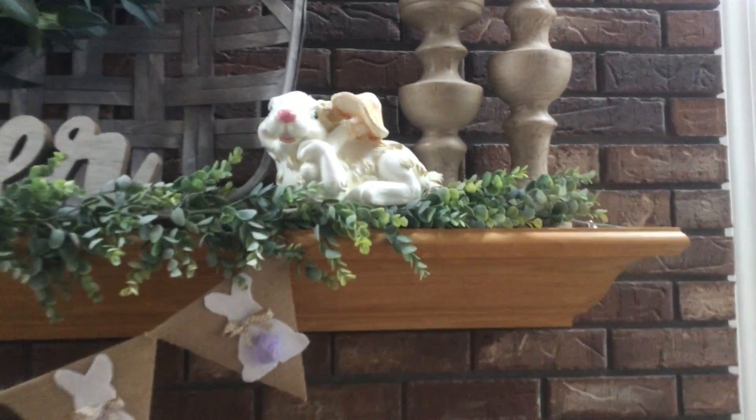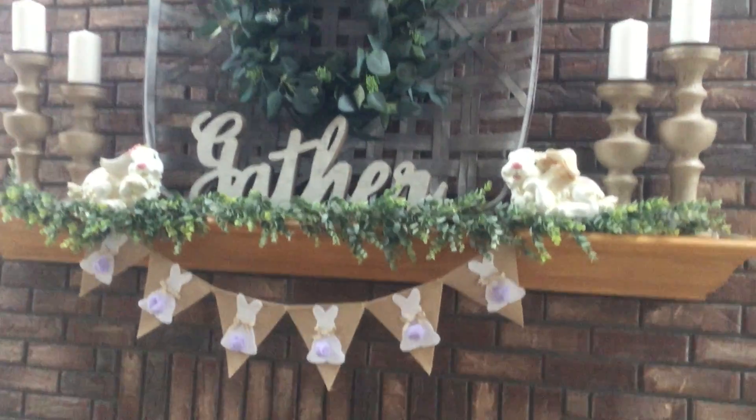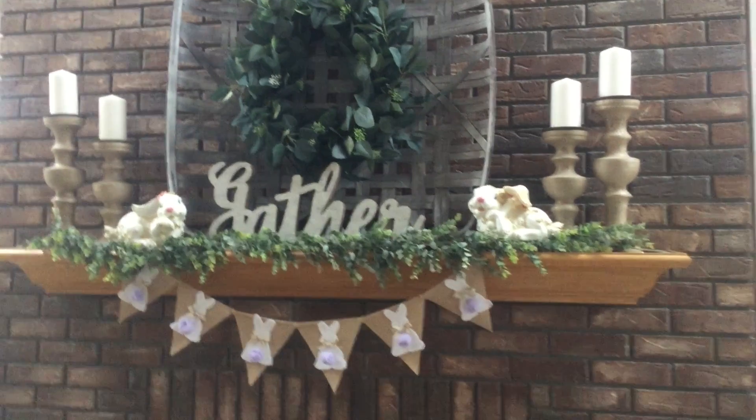So that's all I added to the mantle — the garland and those two bunnies — and then just swapped in that different wreath.